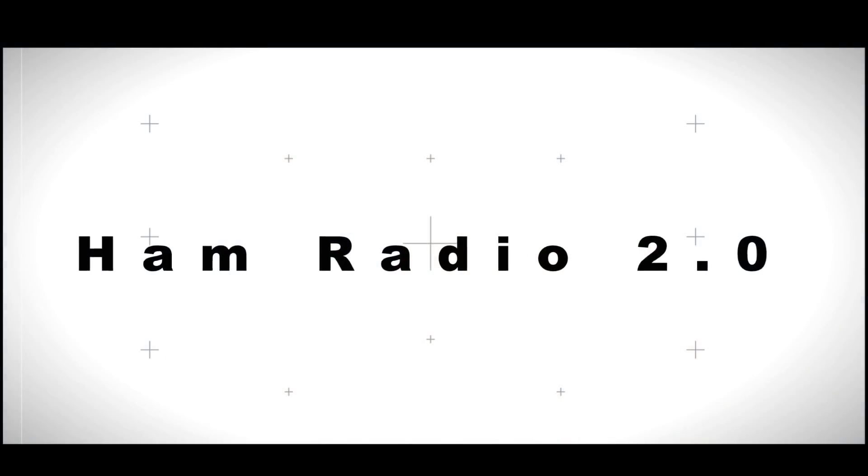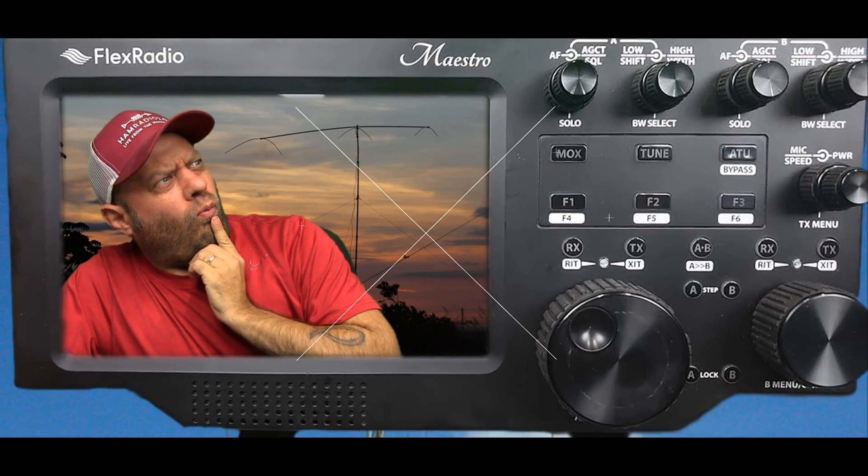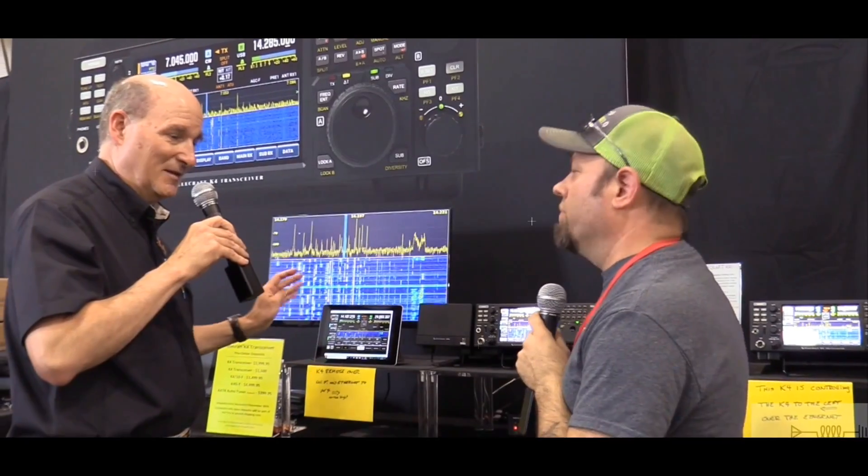The TID-DP-580-UHF-DMR-HT, today on Ham Radio 2.0. Hey guys, good afternoon. My name's Jason, KC5HWB, and this is Ham Radio 2.0, where we do reviews and how-tos of everything that's new in amateur radio. So if that's something that you get value from, please consider subscribing below and smashing that like button for me.